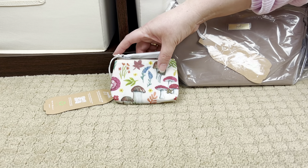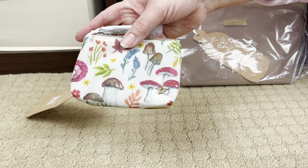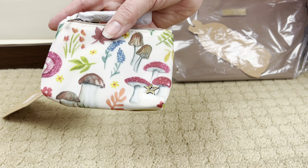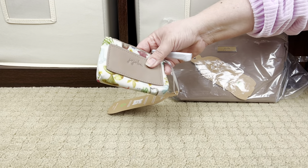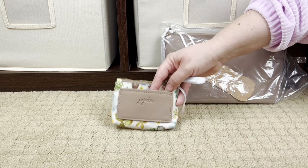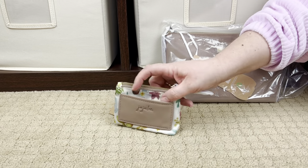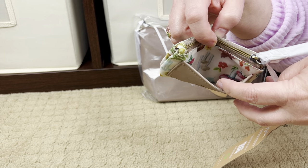It's really cute - look at the little JuJuBe star, that is so cute! That's throwing me back a couple of years to the old JuJuBe star. And then it has - oh, it's a pocket! I thought it was a label - it's actually a slip pocket. Wow, that's really cute.